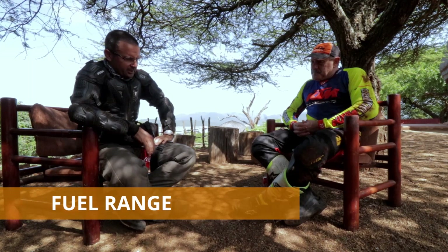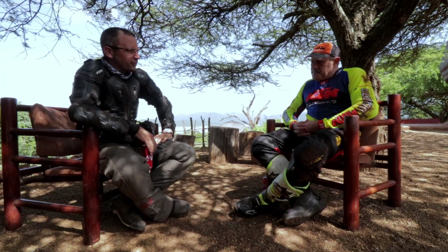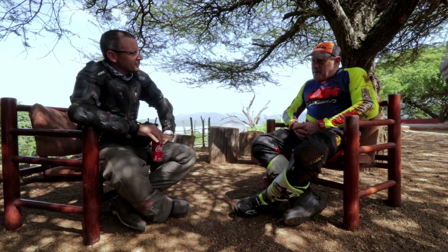Let's talk about fuel range. They claim 400 kilometers on the 20-litre tank. This is the second tank. The first tank I got 350 out of it — that was on dirt and sand, just playing with the throttle, so that wasn't very economical. I'm sure on the open road you'll get 400.